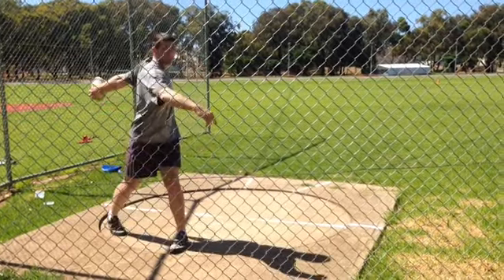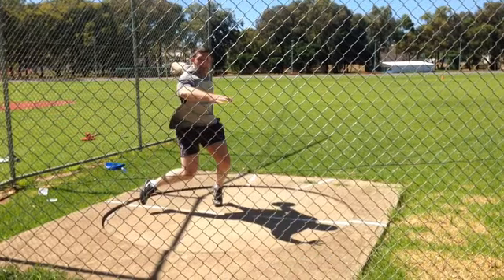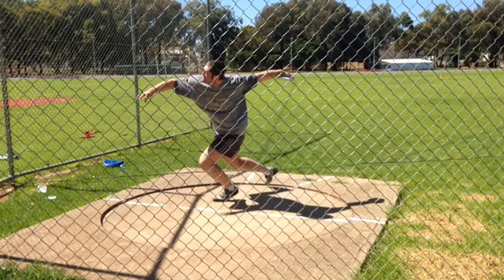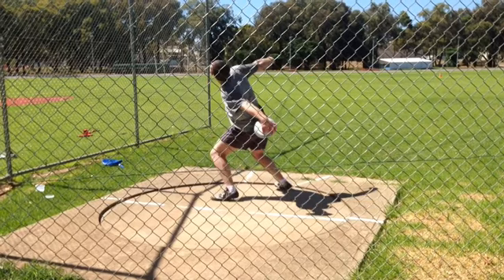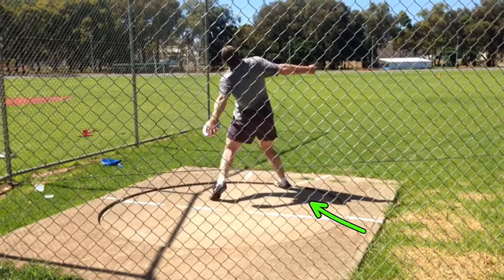As you come out of the back here, throw your left leg a little more to the center — it doesn't have to be a ton more, but I'd say about three inches towards the center more.